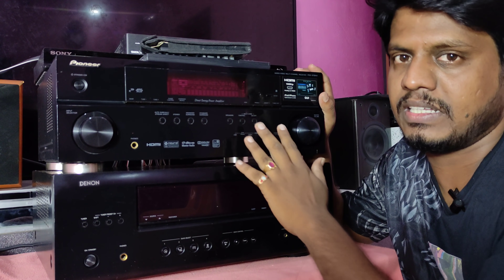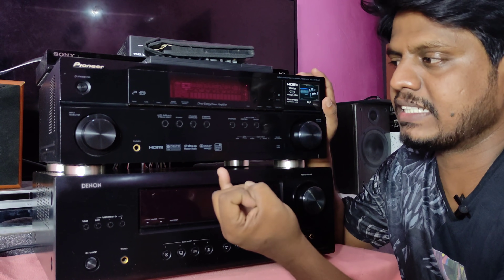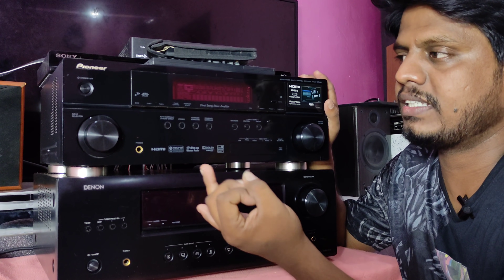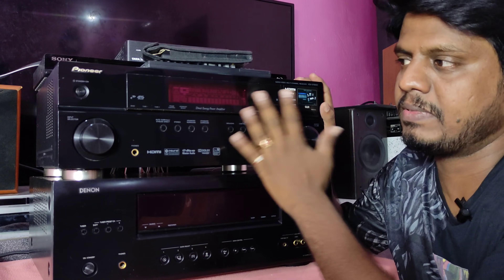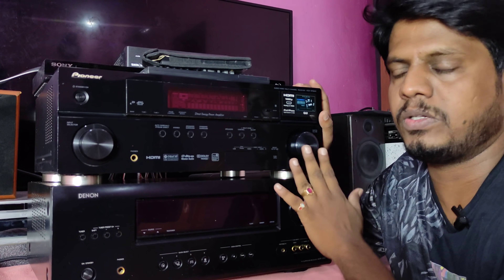Now we have to talk about the HDMI amplifier. We are talking about the HDMI amplifier, the speaker, and the HDMI wire. The video is useful and you can find it useful.